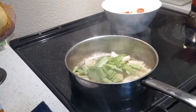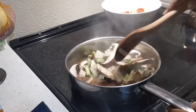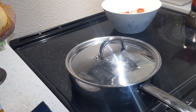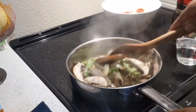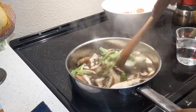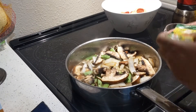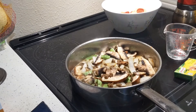Add green beans, bell pepper, and mushroom and mix together. Close the lid for two to three minutes. Then add chopped garlic and one cup of water, and add one cube of vegetable bouillon.